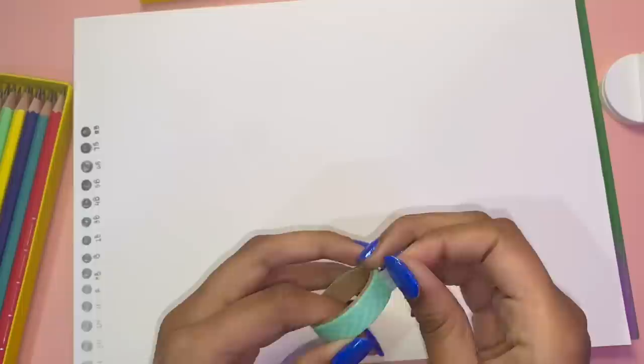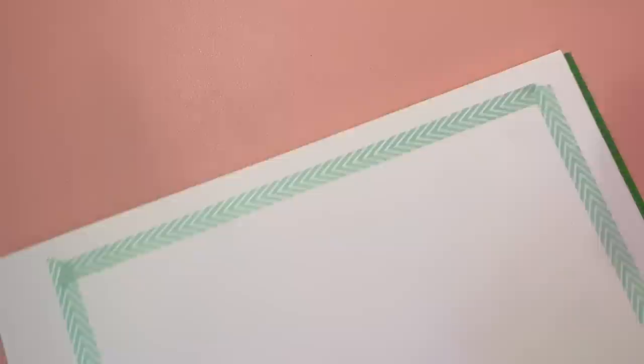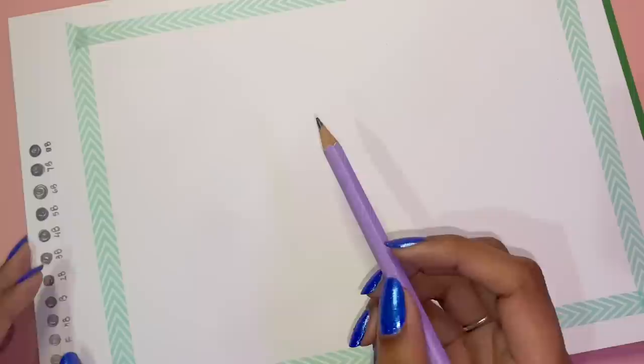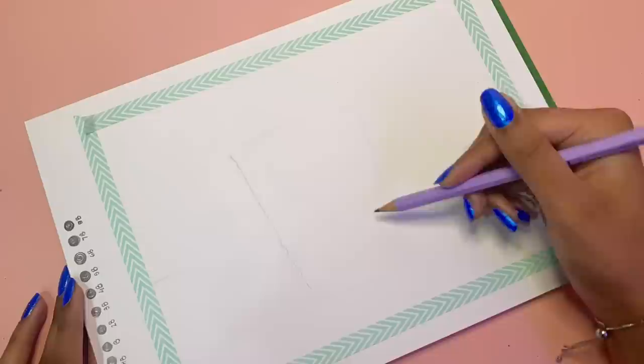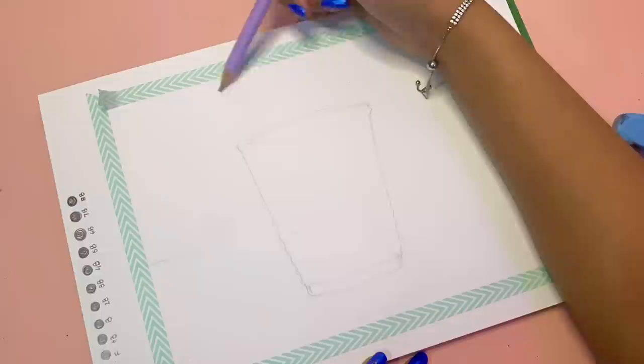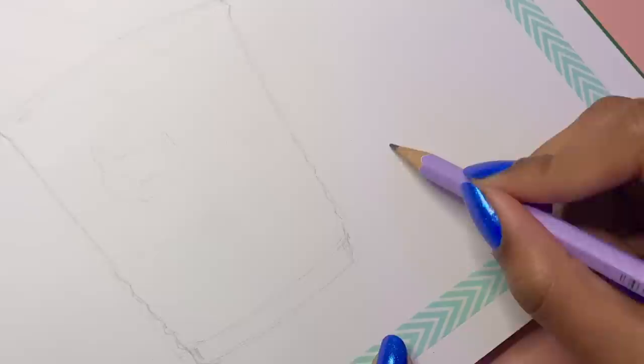Once we mark out the borders with some washi tape — I haven't done this in a long time, usually I just freehand the borders. A lot of my life has been realistic drawings and pencil sketches until I got my markers and watercolors and started my channel. Now a lot of the art I make is colorful, but I haven't made one full pencil sketch illustration in ages, so I was excited to try that today.